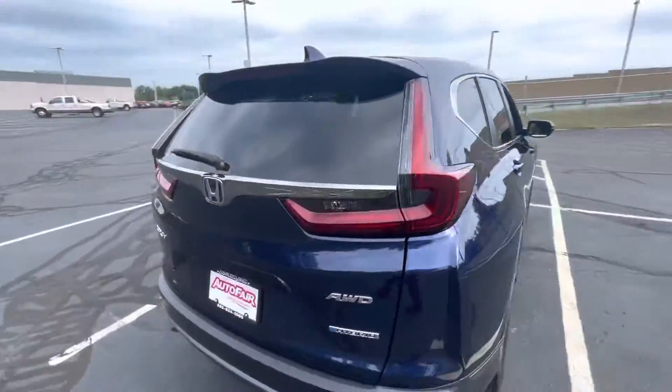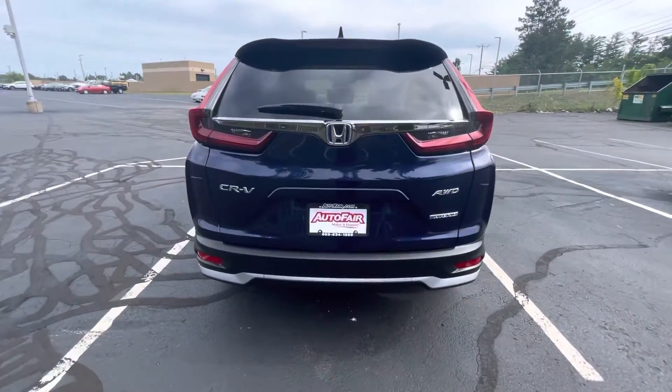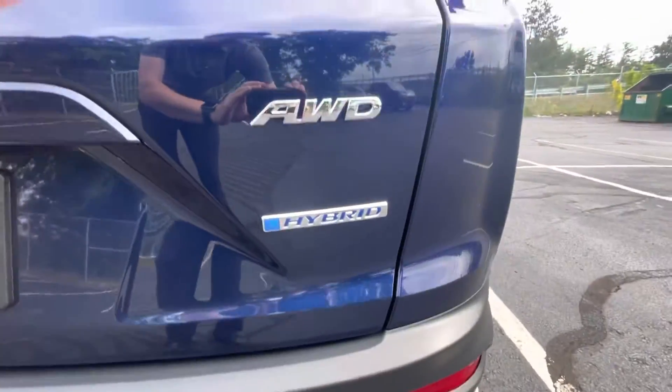Now let's make our way to the back of the CR-V. Same aggressive look in the back — very nice. You've got your CR-V badge on the left right here, all-wheel drive badge on the right, as well as your hybrid badge.